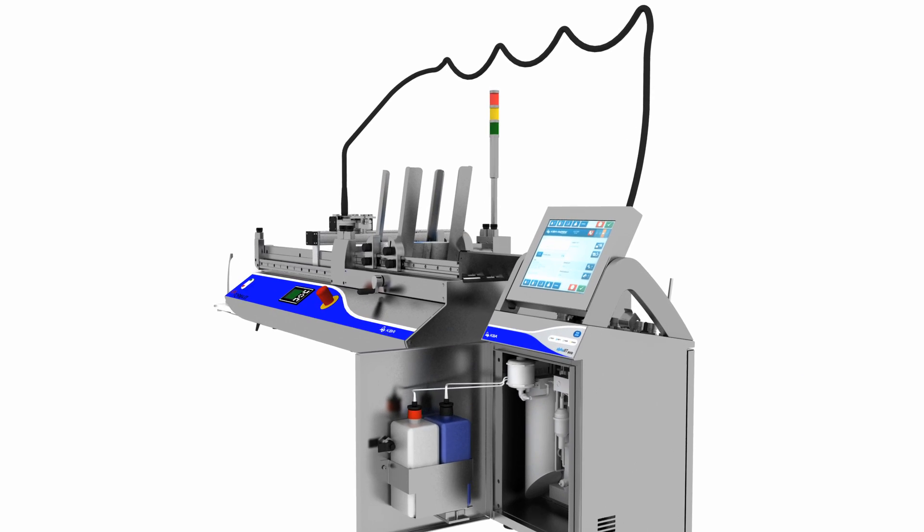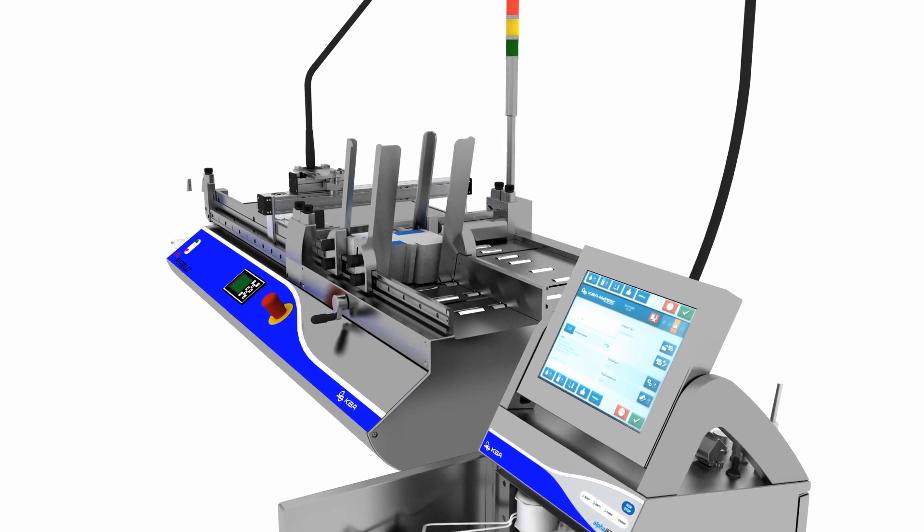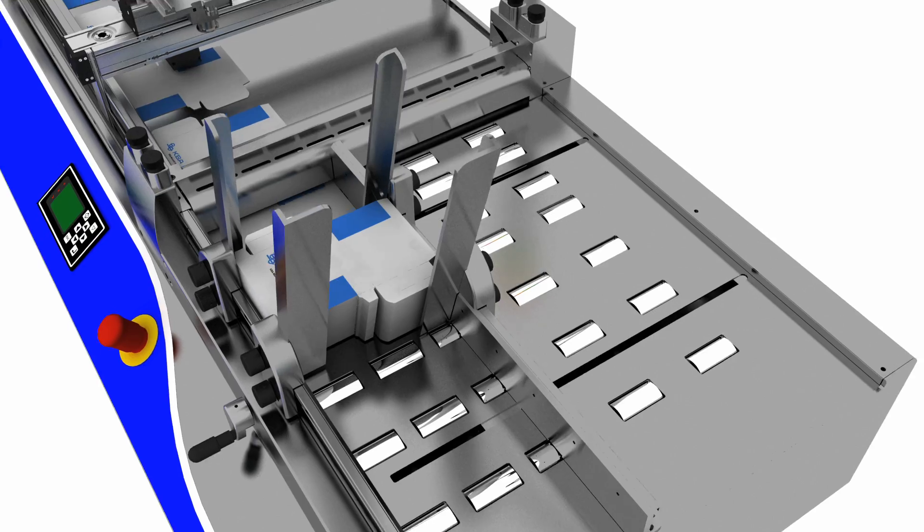The UDA Formax is the feeding system of choice for the offline marking and coding of, for example, cartons, sleeves, blister cards and banderolas.